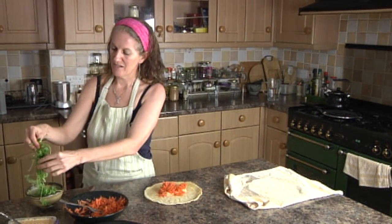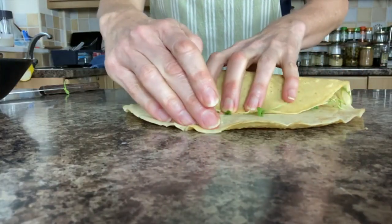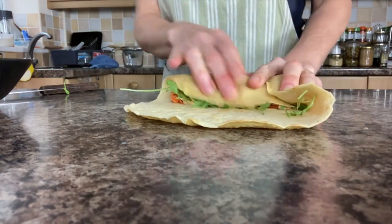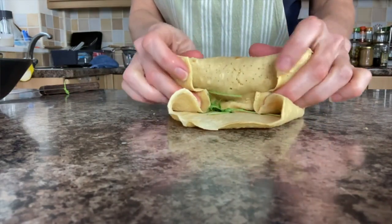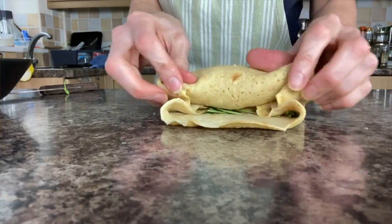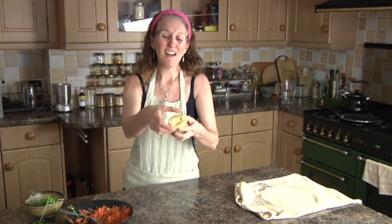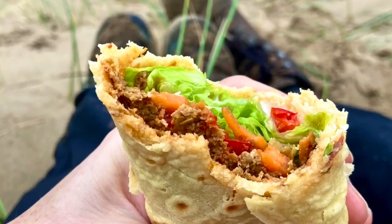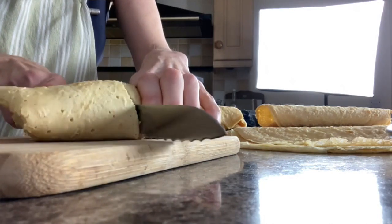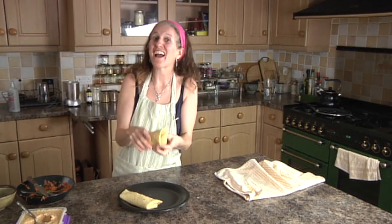Then a nice generous helping of rocket. Pull the wrap over, push it back, fold in the sides, pinch it in a little bit, and roll it and roll it and roll it — and look at that! You've got an absolutely delicious gorgeous wrap. You can put that in a lunch box, take it on a hike, or slice it in half if you like. Absolutely delicious, gorgeous, and divine.